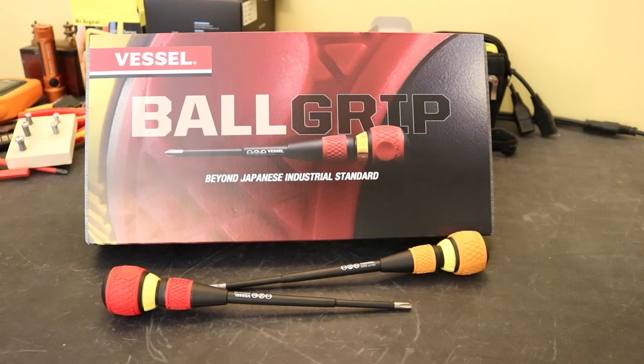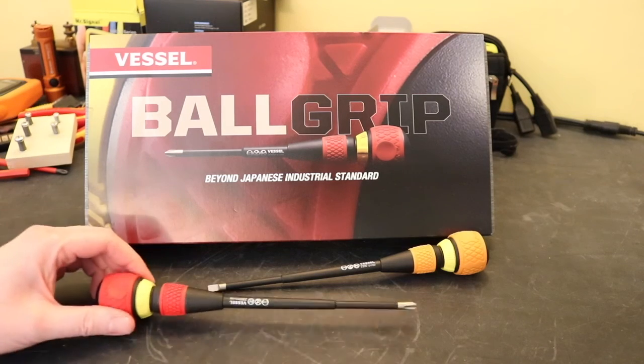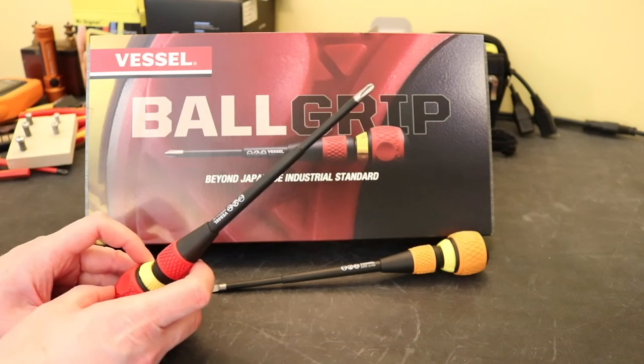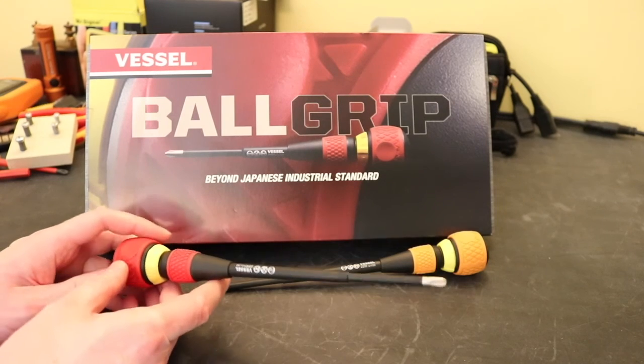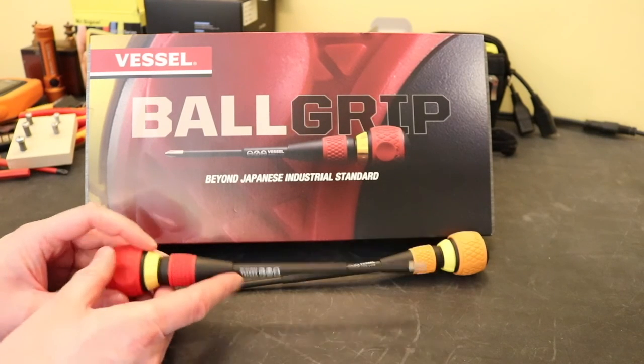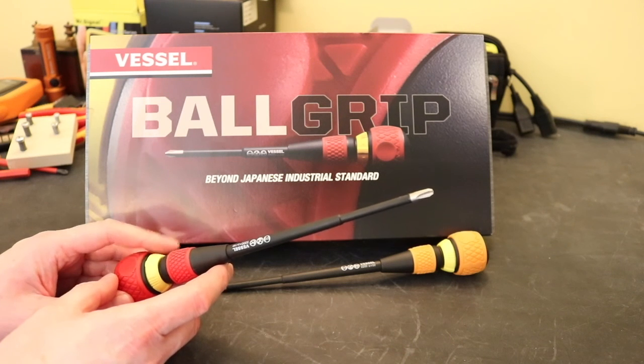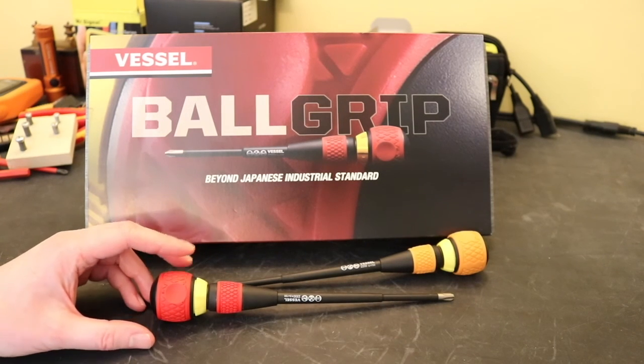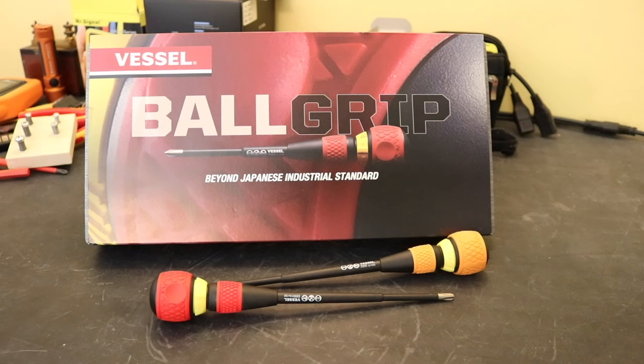As I said, the screwdrivers are very, very nice quality - I do like them, especially this Phillips 3, which is going to be very useful. I certainly won't be using these on any live voltages; these will only be used once I've tested for dead. It's a little bit of a strange comment on the case given there's no specific VDE approval, and maybe things are different in Japan, but that's the end of this video. I hope you found it useful and enjoyed it - thanks very much for watching and I'll see you again in the next one.